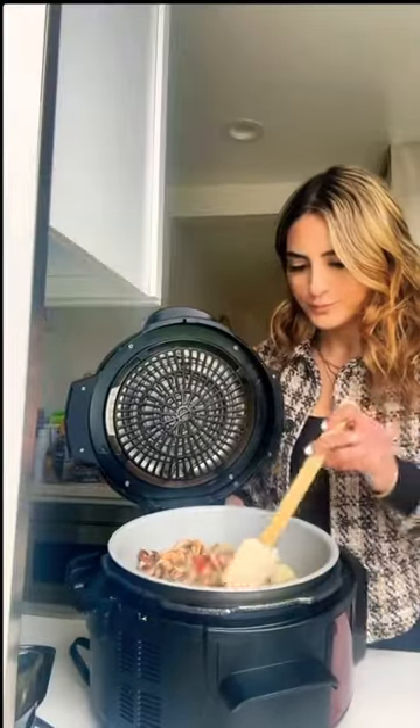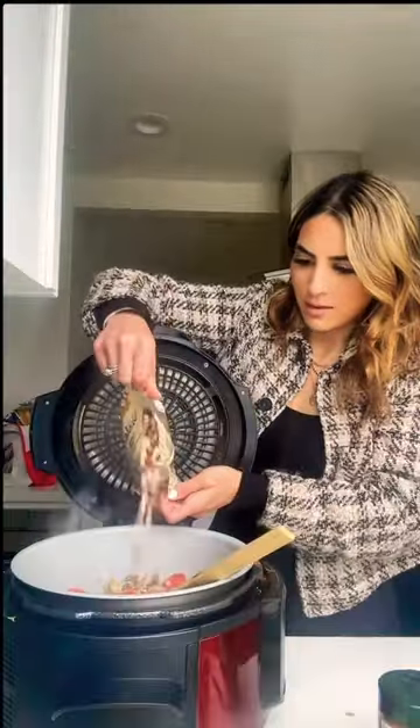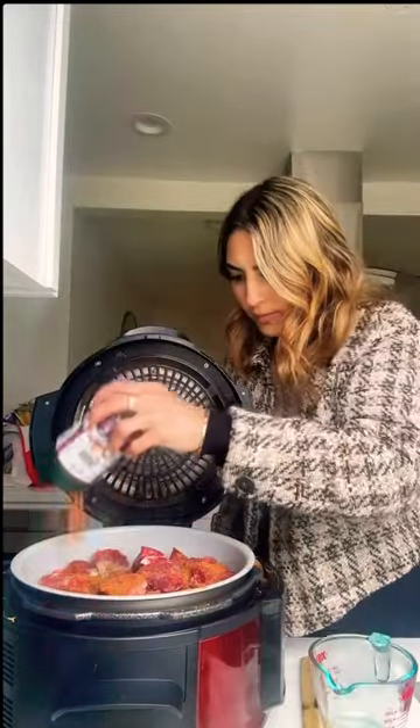Then I add a lot of chuck meat. It's very inexpensive and lean but it gets super tender when you put it in a crock pot.